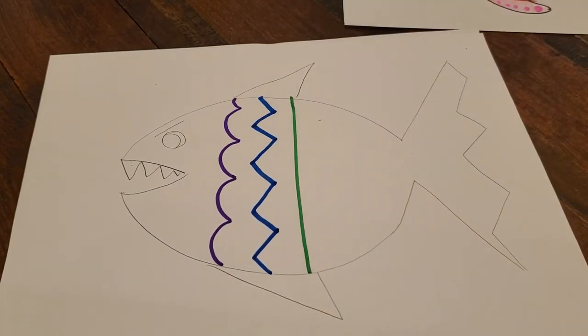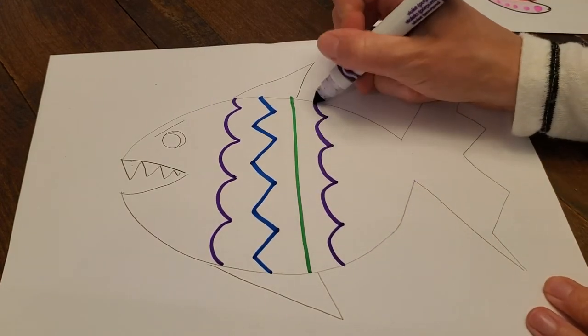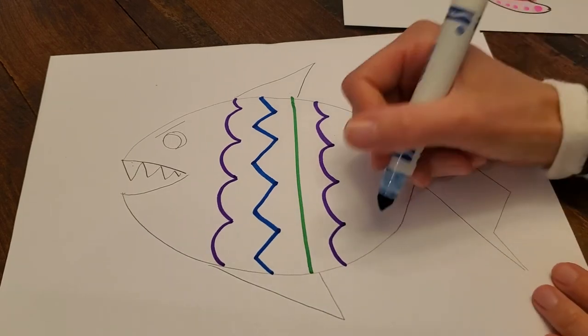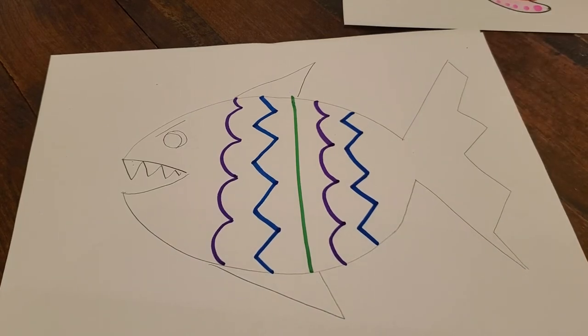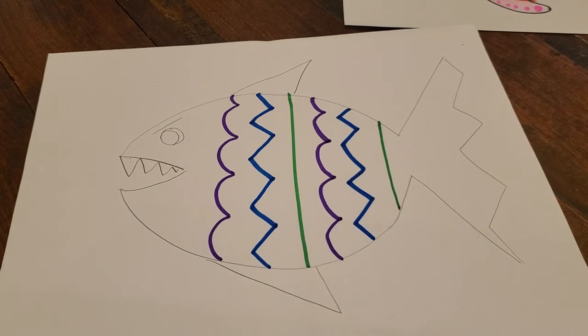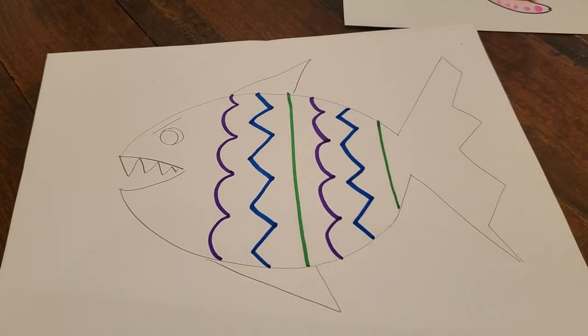It's a pattern — it has to repeat. So next comes purple bumps. What comes next? Did you guess blue zigzag? Very good. And next is green straight line. Very good. Now I want to add some patterns maybe inside here, in between here.